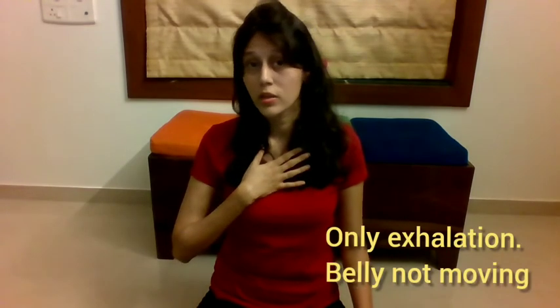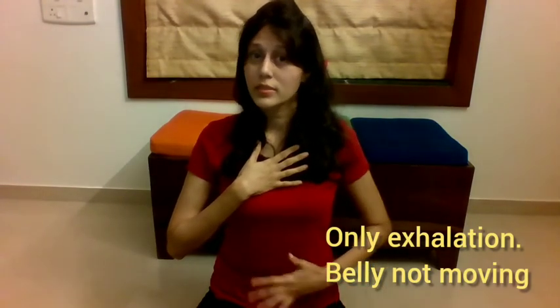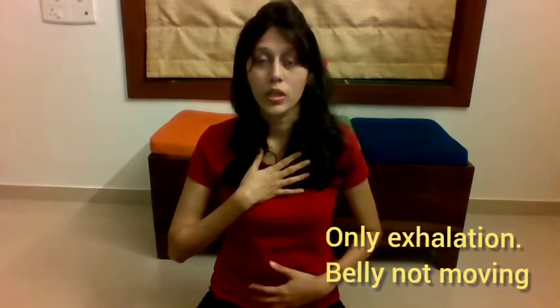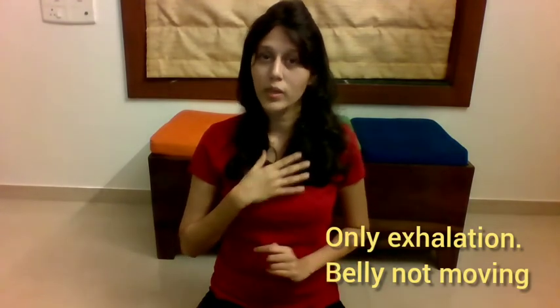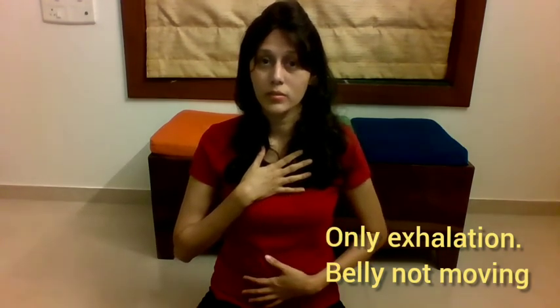Now let's do the exhalations separately. Place your right hand on the chest to keep it steady, and your left hand on the belly to be aware that the belly is not moving yet. Take one deep inhalation and do five strokes of exhalation — remember you're not pulling your belly inside yet. Inhale deep, then begin. Let's do this one more time: bring your awareness to the breath, take a deep breath in, and do five strokes again.